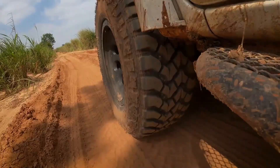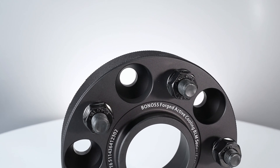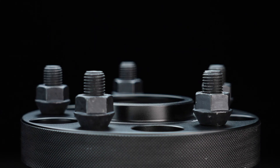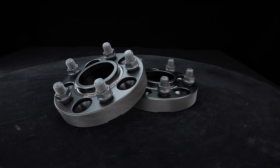Ready to upgrade your ride? Bonas wheel spacers are a cost-effective solution to enhance your car's stance and exterior style. Crafted from aerospace-grade alloy and verified by SGS and TUV, these spacers promise exceptional quality. They're not just about looks — they're about performance and safety too.